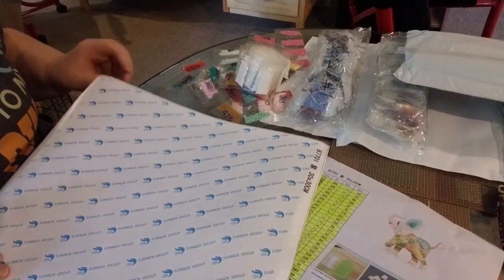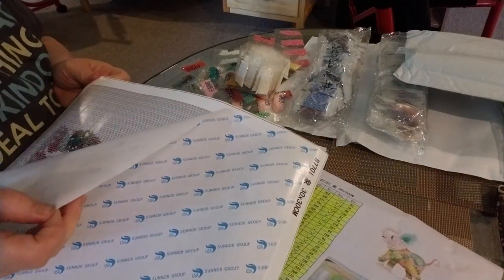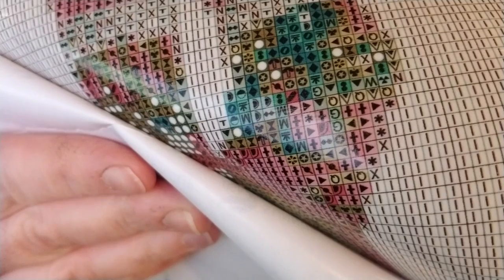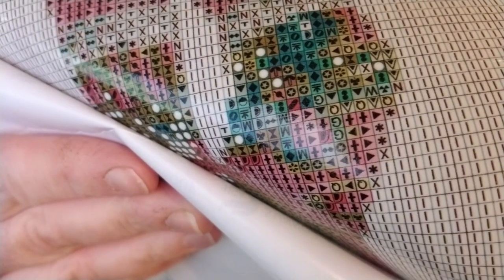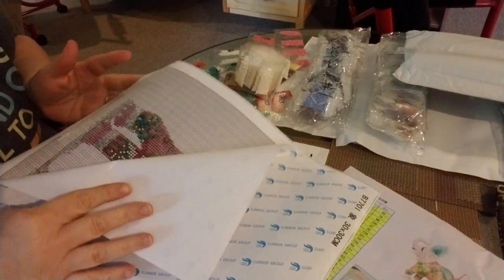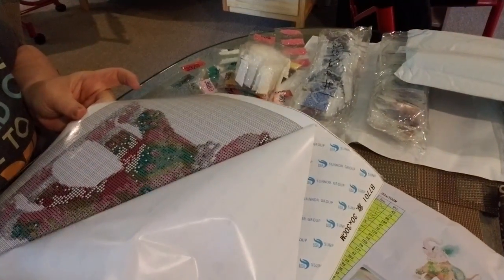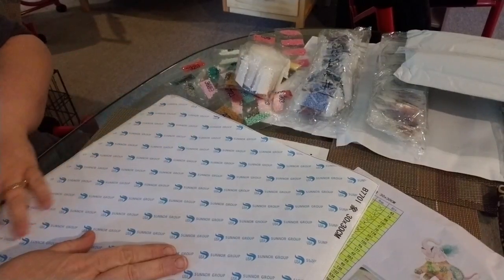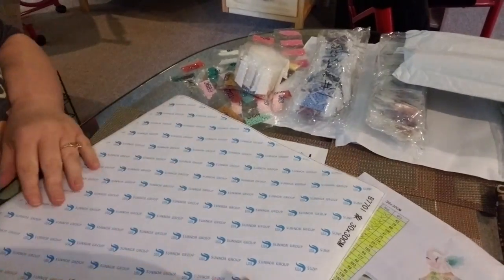But everything is here. The canvas looks in pretty good shape. It's pretty clear — the symbols are pretty clear, pretty nice shape. There's just a few wrinkles on the canvas, but it's nothing that is going to cause any problems, I don't think. It looks in pretty good shape. So let's look at the other one.